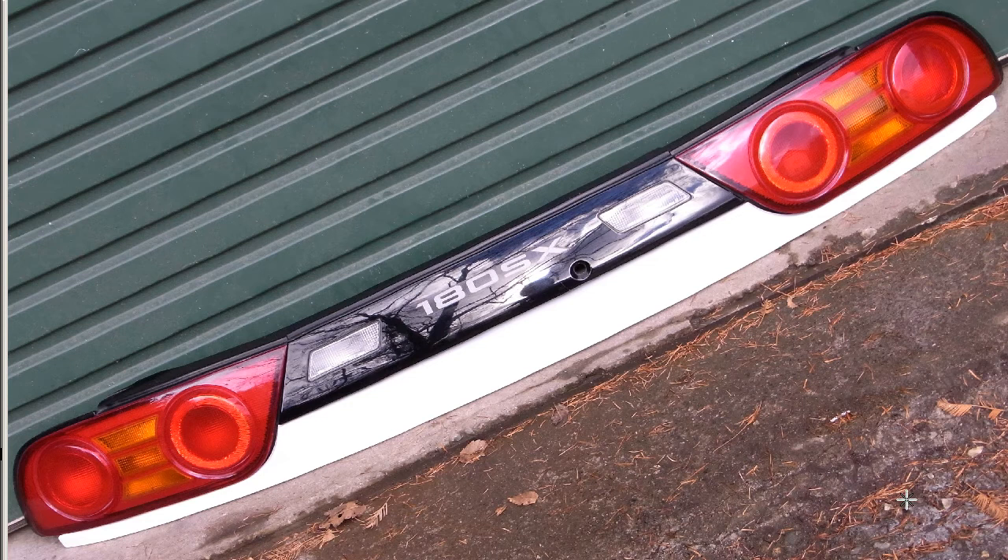The Koki taillights — the Marume, the round-eye taillights. The Koki, commonly referred to as the Type X in overseas markets, but here as the Koki type 180SX S13 chassis type. Very, very tidy. Extremely good condition. Probably the best set that we've had.